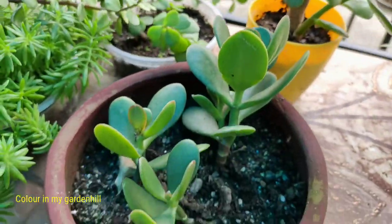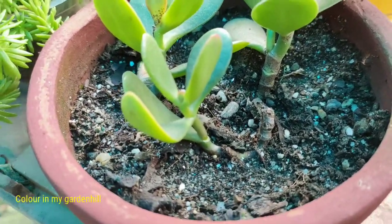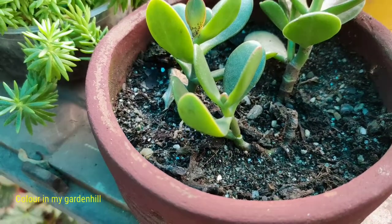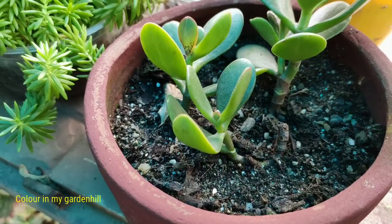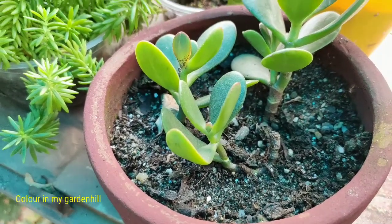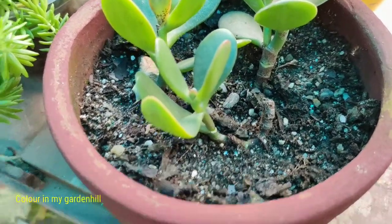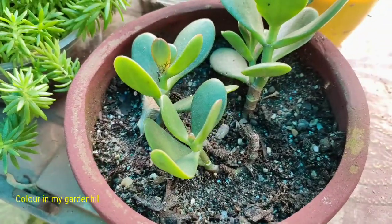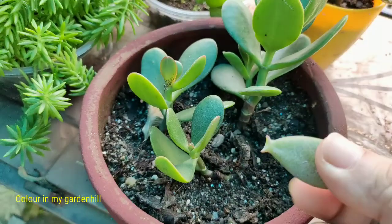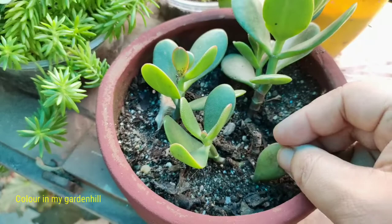Both plants need half a day of sun for their growth. Sometimes a lining of red color is found in the jade plant when kept under sunlight. The plant can grow under semi-shade, but it is somewhat different for the variegated elephant bush, which is more sensitive compared to the other elephant bush variety. During summer, water the plant once a day; if the soil is wet, do not water. Both plants love misting and showering.